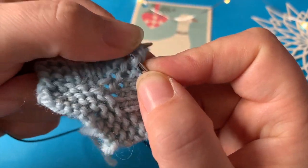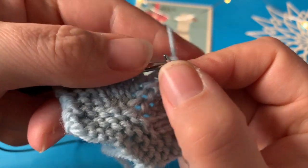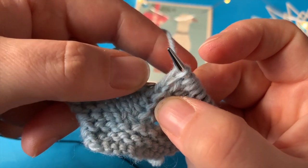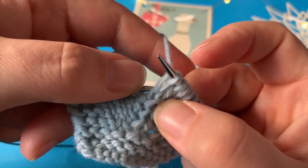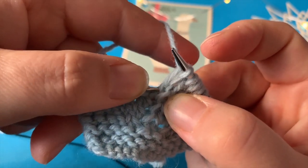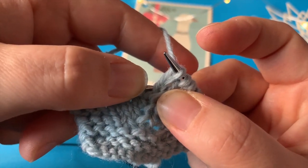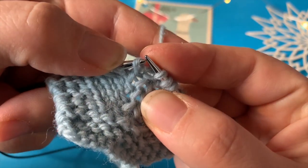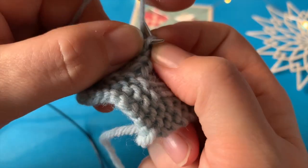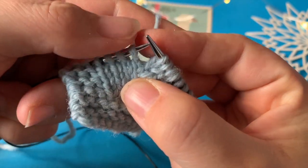Så strikker jeg masken. Det er den ene midtermasker. Det her er den anden midtermasker, og ved den her midtermasker løfter jeg også. Jeg har min maske her. Jeg har strikket den her. Det betyder altså, at det er helt hernede, at jeg skal hente. For det var også der, vi hentede den anden maske. Og den strikker jeg drejet ret.